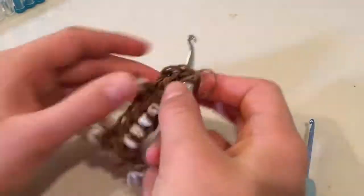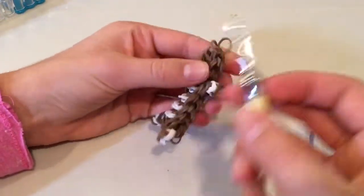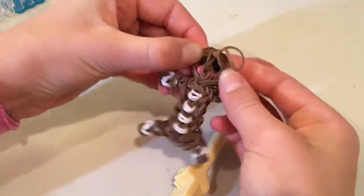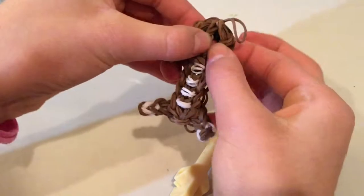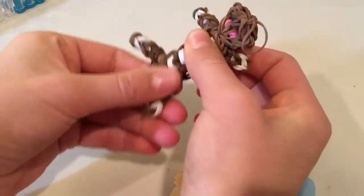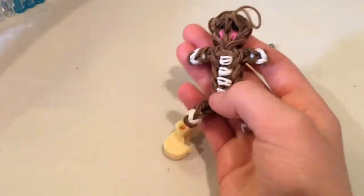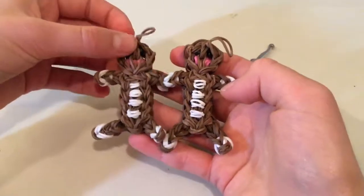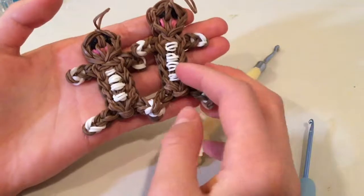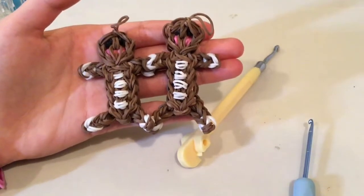Now we're going to take our gingerbread man off. As you can see, we can move our loom to the side. Take my hook out of here because everything's all looped. You're going to push the eyes forward just like this and put the cheeks forward as well, straighten everything out a little bit just like so. That is how you make this really cute gingerbread charm! I hope you guys enjoyed this video - leave a like if you liked the video and comment down below if you guys made this charm and what you guys would like me to make next. Thank you so much for watching!